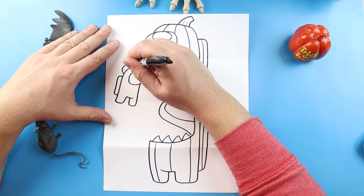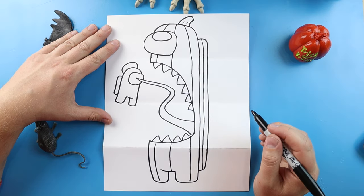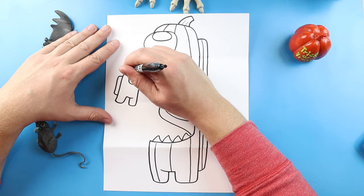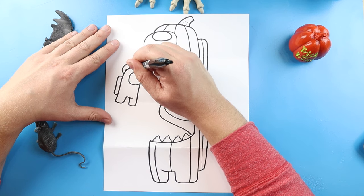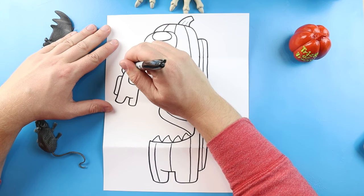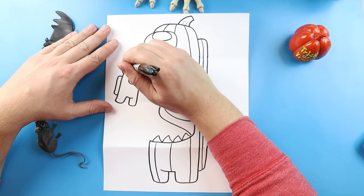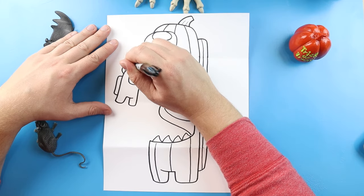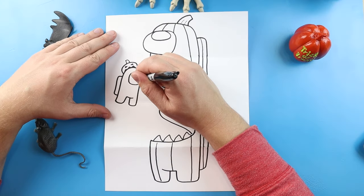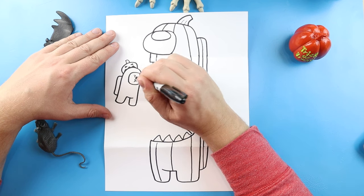Now starting here, I'm going to draw a line that curves around and comes down. Then we're going to make a couple little points that we're just going to color in for the teeth of the pumpkin. We'll make some little triangle eyes and then a little stem on top. Then I'm going to color a little line in here and put a couple little crack marks right in here.